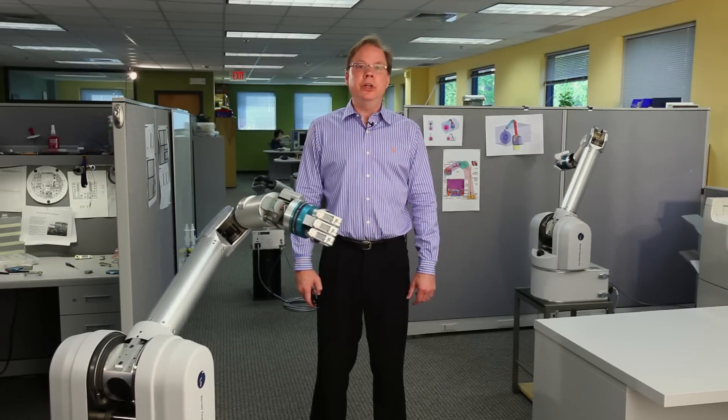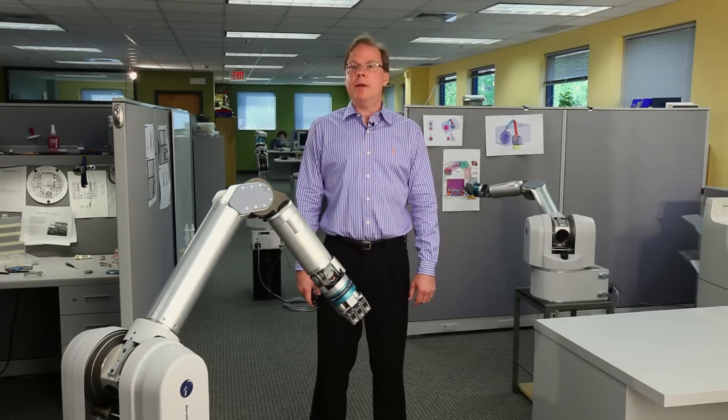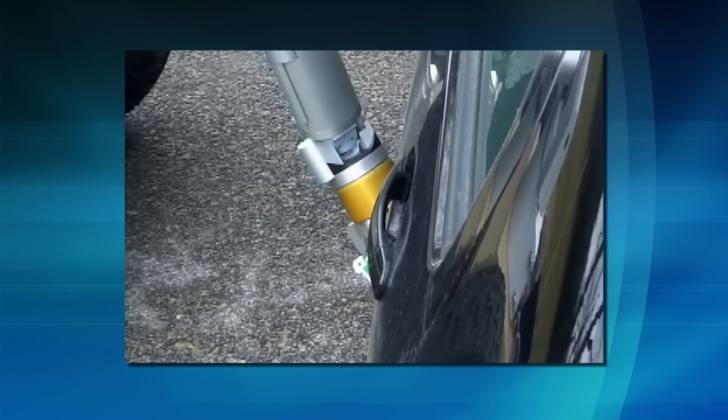Let me introduce you to the increasingly popular WAM arm. This portable arm is designed to work around people, whether assisting surgery, rooting out bombs,